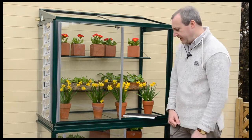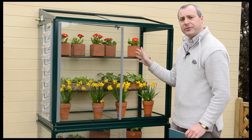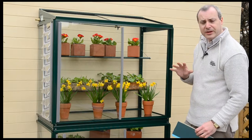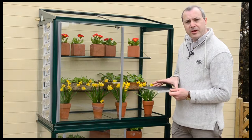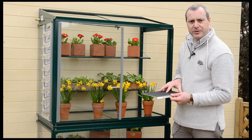Another really useful accessory is the shelf cover sets. The seed tray shelves are designed primarily for putting seed trays on, and when you put a pot on it's not always very stable. But the beauty of the shelf covers is they'll lock firmly over the shelf and give you a nice firm place for the pots to go.